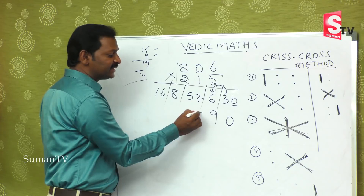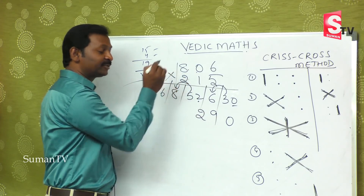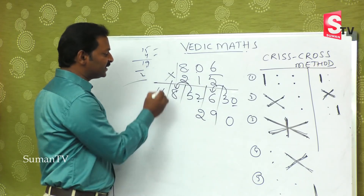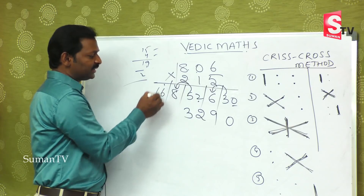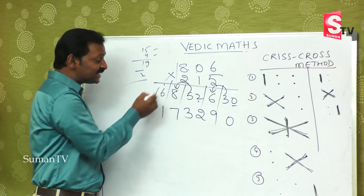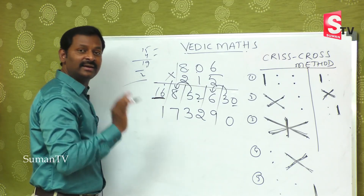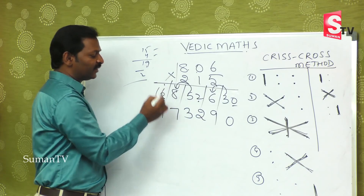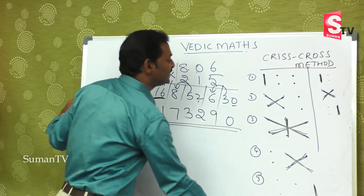Here there is a single digit, so you take 2 as the number and the extra 5 jumps and adds to 13 — meaning 1 comes here and 3 stays here, making 7. Since the first number 16 is a single entry, adding 1 makes it 17. The final answer is 173,290.